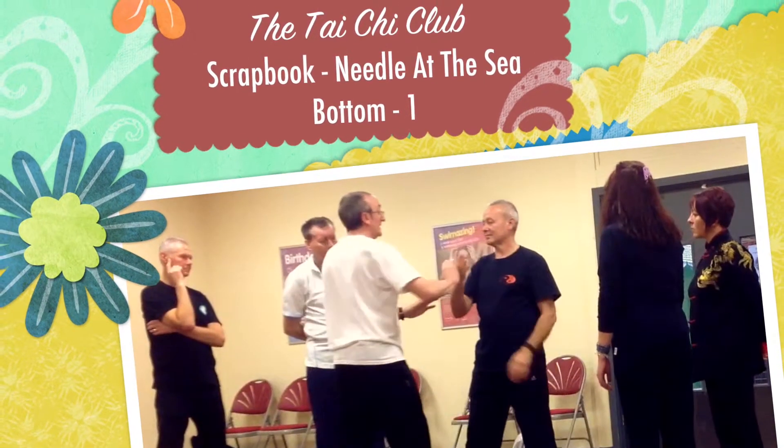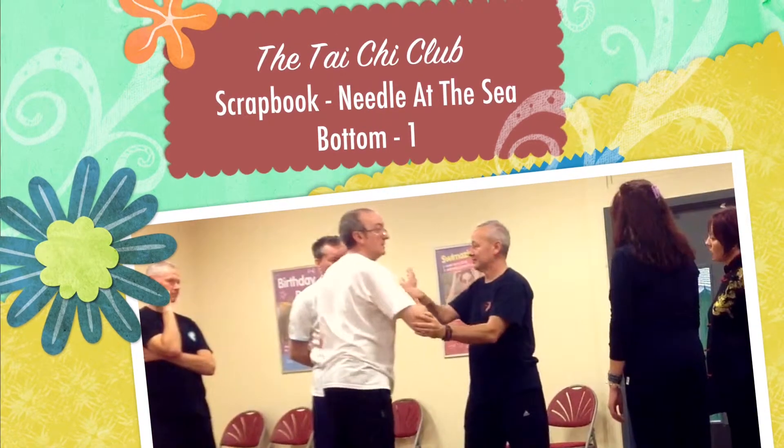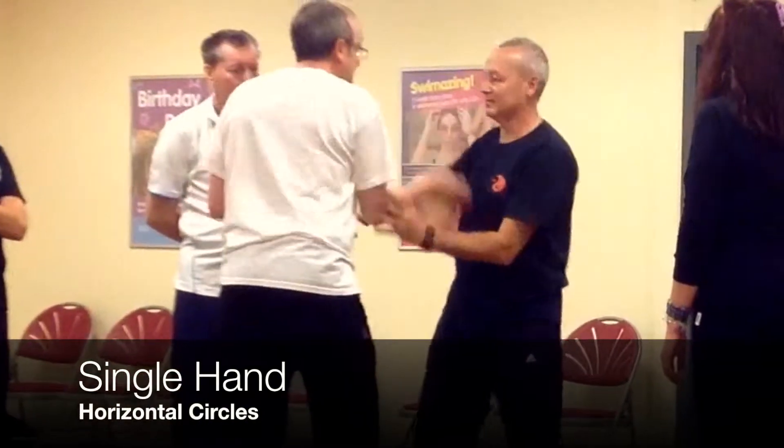With a single hand, it's the same thing. And you grab — remember, the reason it's a grab is to do that pull. You know it's going to pull, you're probably going to step out of the way as well. So as you grab, sink.